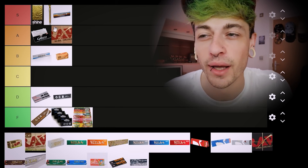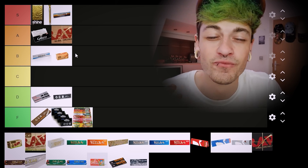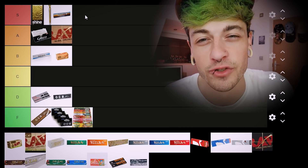Straight away afterwards we have the non-Rolls version of Raw Classics. I think these go A tier — they're not something I'd use as a daily driver, but for what they are they're pretty good. I don't really prefer them to Raw Blacks, but yeah, A tier is a pretty good spot for them.